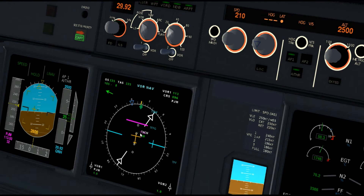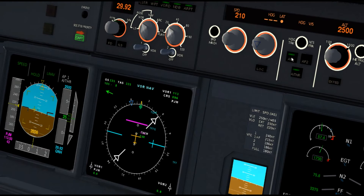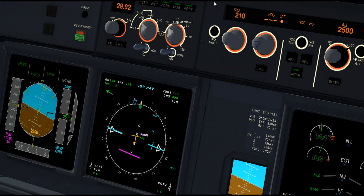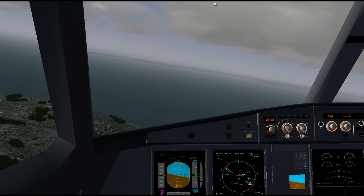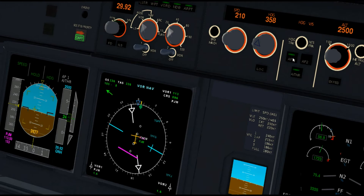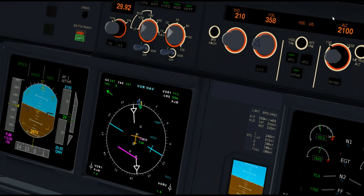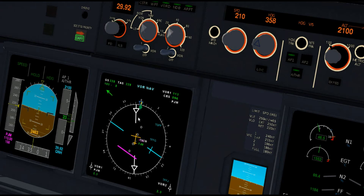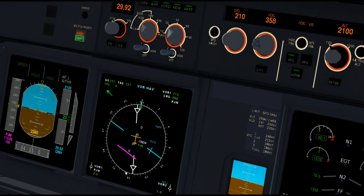Right now we're flying towards the VOR DME. I'm going to disconnect the autopilot here and get us to fly a 358-degree heading, and we'll also descend to 2,100 feet. We're going to fly a heading of 358 — that is exactly away from the VOR — so we should have it pointing to our back. And once we get to 7 miles, we're going to start a turn left to 268.